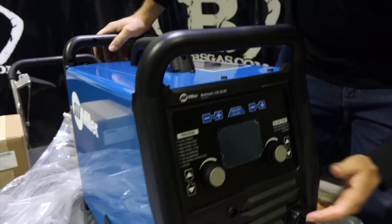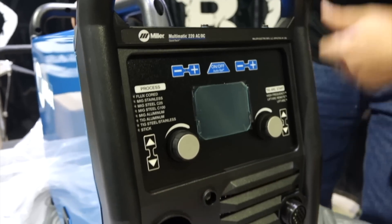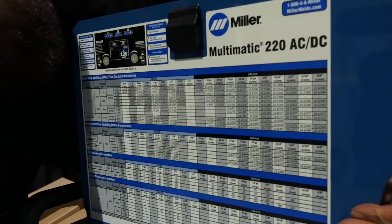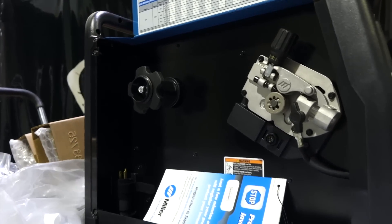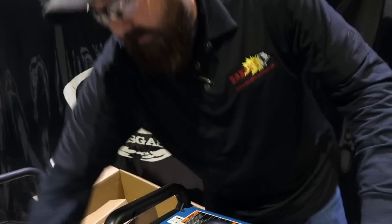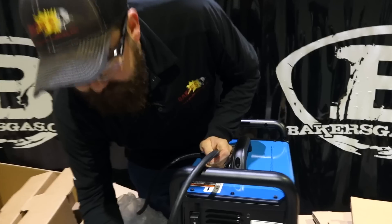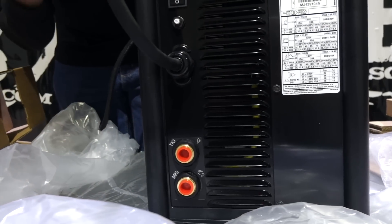It has some functionality of the Multimatic 200 and the 215. Added a 14-pin for your foot pedal, your DENS connections, where your MIG gun goes in, the side panel. Just a quick view of it all — drive roll system, where your spool of wire goes. Very cool. Gives you a parameter chart up here. Nicely laid out. On the back side here, if you noticed, two gas ports. Good functionality on this machine.